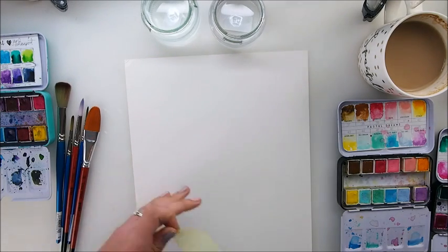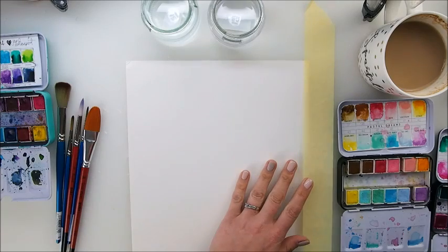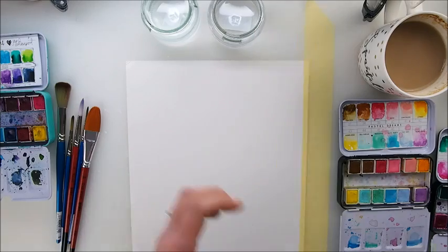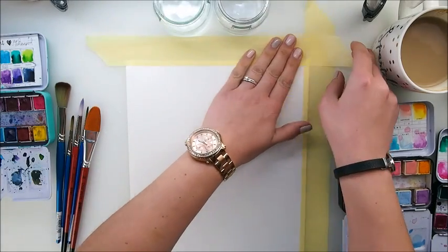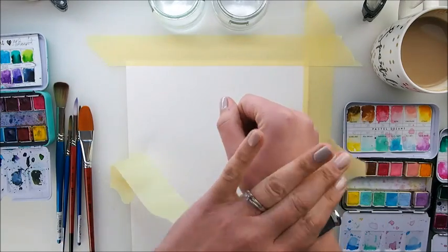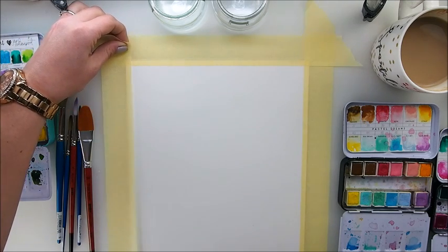I have a watercolor paper here and I'm going to place some tape over it because I want to make sure it will stay in place and won't buckle up when I'm adding more and more water, because we will use quite a lot of water today. I hope you will pause the video, grab your watercolors and create this exercise with me. I've tried the trick of touching the tape on my trousers first so it's not too sticky and hopefully won't rip off my paper.